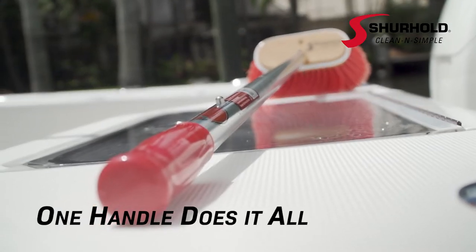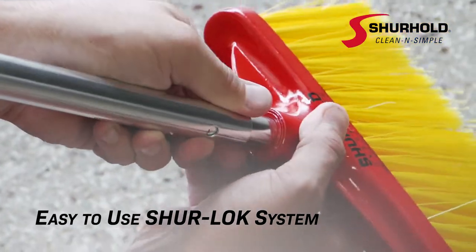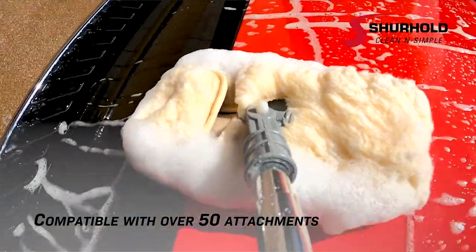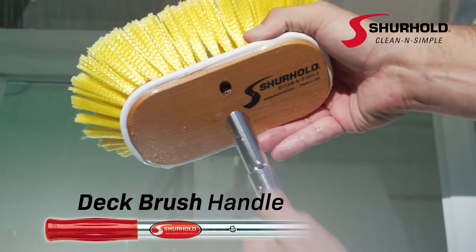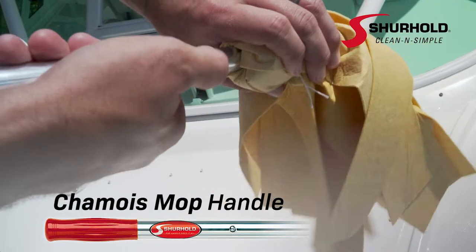Do it all with a Surehold telescoping handle, designed with the easy-to-use Sherlock quick release system, compatible with over 50 different attachments — transforming it into a deck brush handle, squeegee handle, swivel pad base handle, and chamois mop handle.